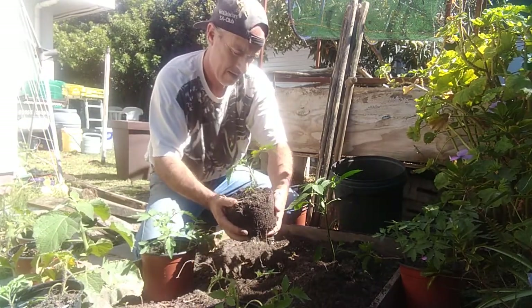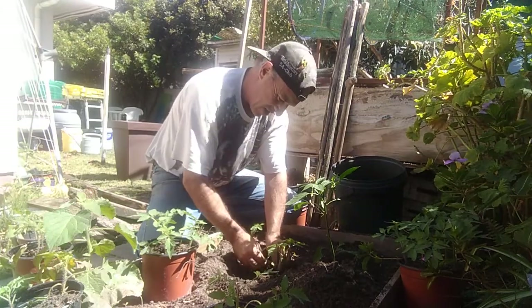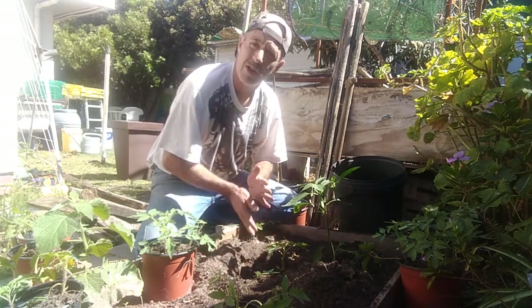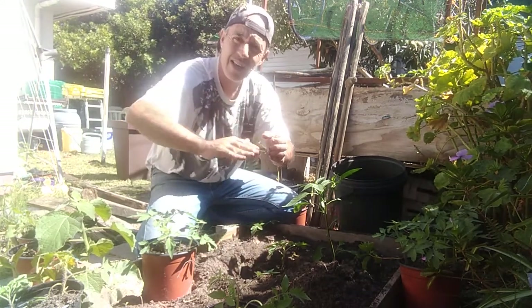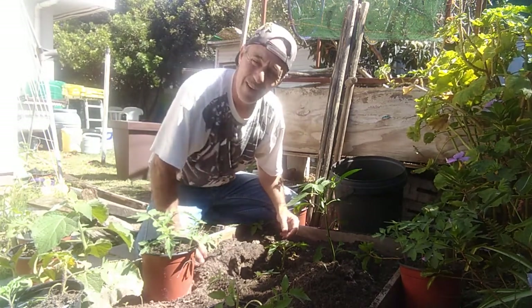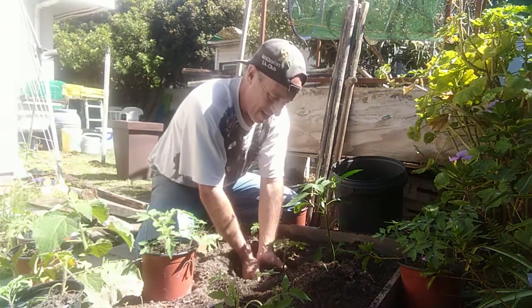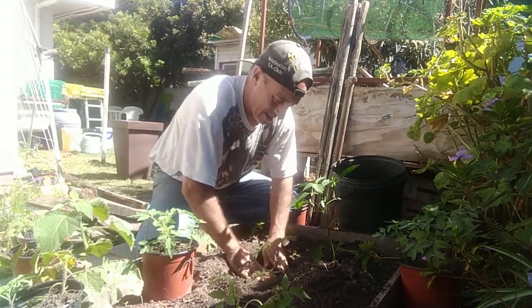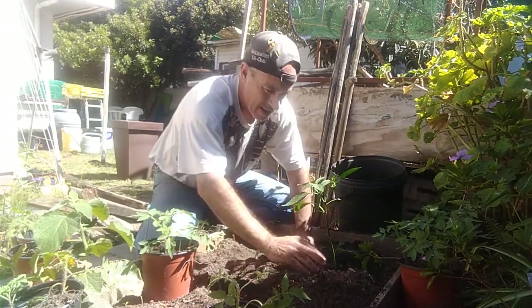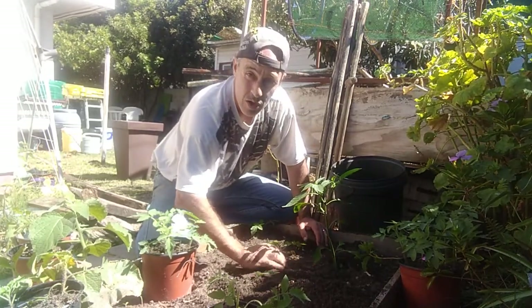I'm going to take the tomato and bury it - don't disturb the roots too much - but I want a little more depth, burying it slightly below the pot line. I take out all these little babies coming up; these were tomatoes I grew by just taking a tomato, slicing it, and putting the slices into my pots.